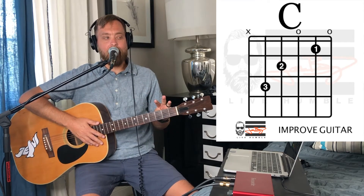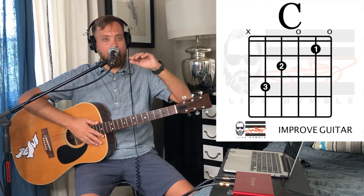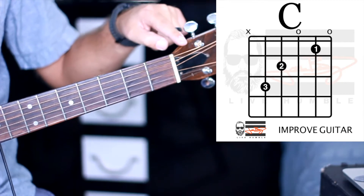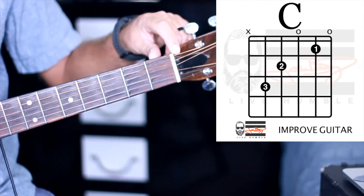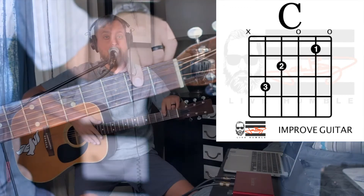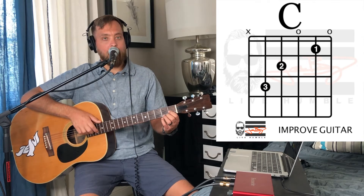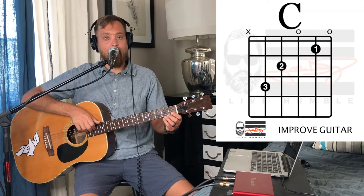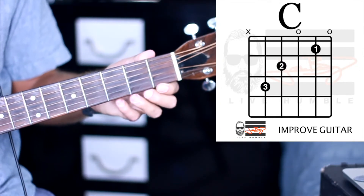So our one, two, and three fingers are what we're going to use. I like to look at the double lines just below the big C on the chart — those double lines represent the nut right here. Above those on the chord chart you'll notice there's an X and two O's. The X on the E string means we're not playing the lowest string. And the third string from the bottom is going to be open, as well as the very thinnest high E string at the bottom. The O stands for open.